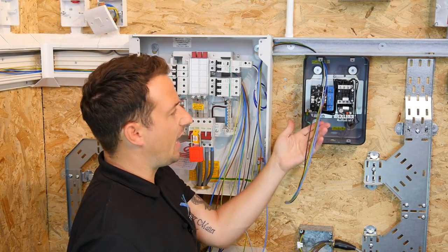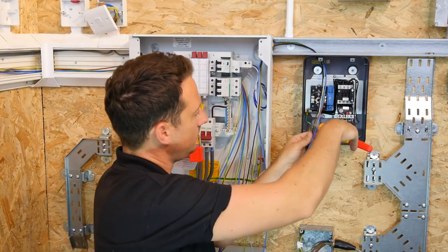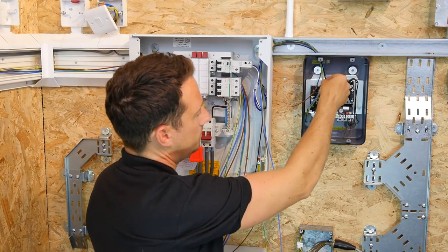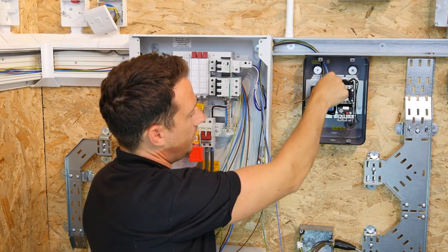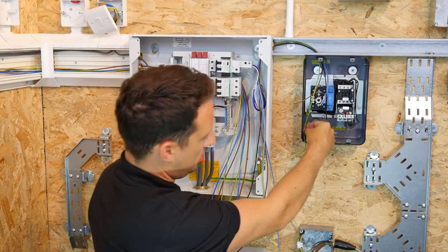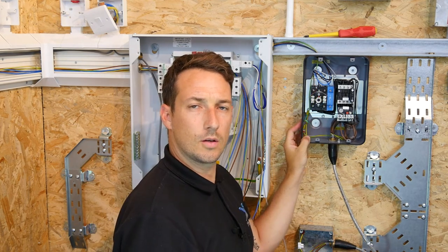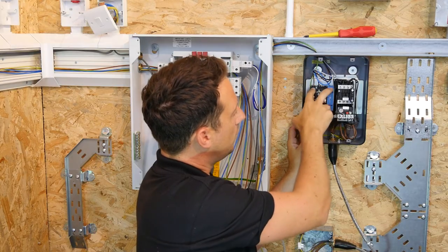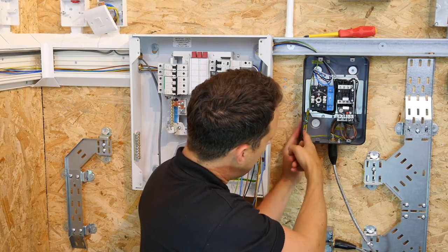So at the moment I'm just showing you the connections of the incoming supply. Singles 1.5 coming in, and we're going to terminate them as so. Brown L1, black L2, grey L3, and then the blue neutral into there, and the CPC coming down to the connection point at the bottom. So as you can see, the terminations now: brown, black, grey, and blue — L1, L2, L3, and neutral coming into the top, and the CPC going down to the side of the casing.